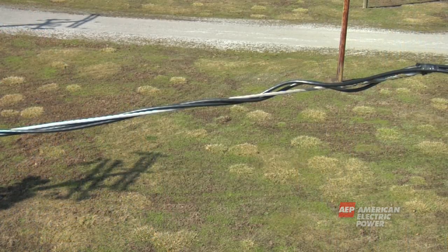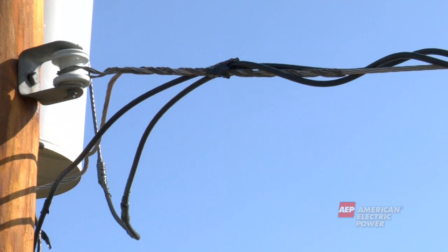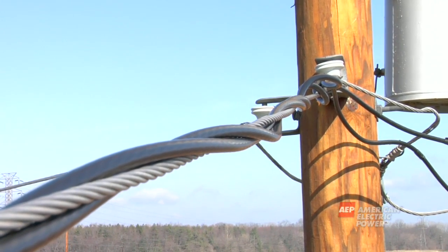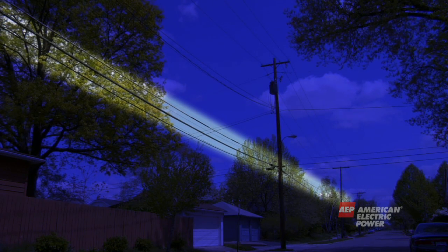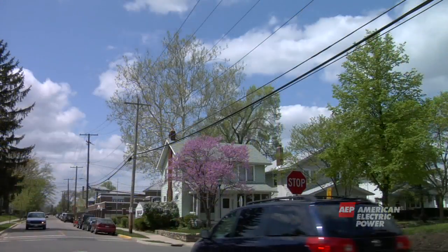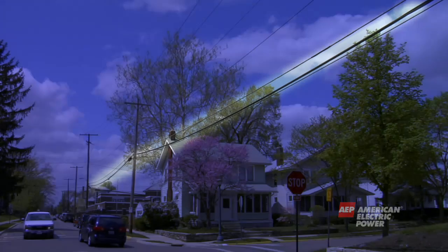Below the neutral wire is the secondary wire. After the electricity passes through the pole-mounted or underground transformer, it is carried in the secondary wire at the lower level of 120 or 240 volts. Under the secondary wire are the phone and cable wires. They are generally the lowest wires on the pole. Phone and cable wires are not safe to touch because they could become energized.